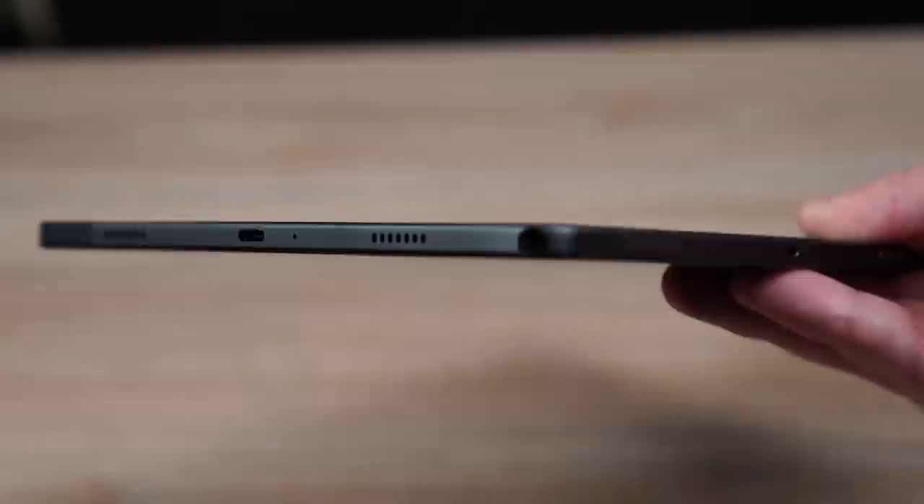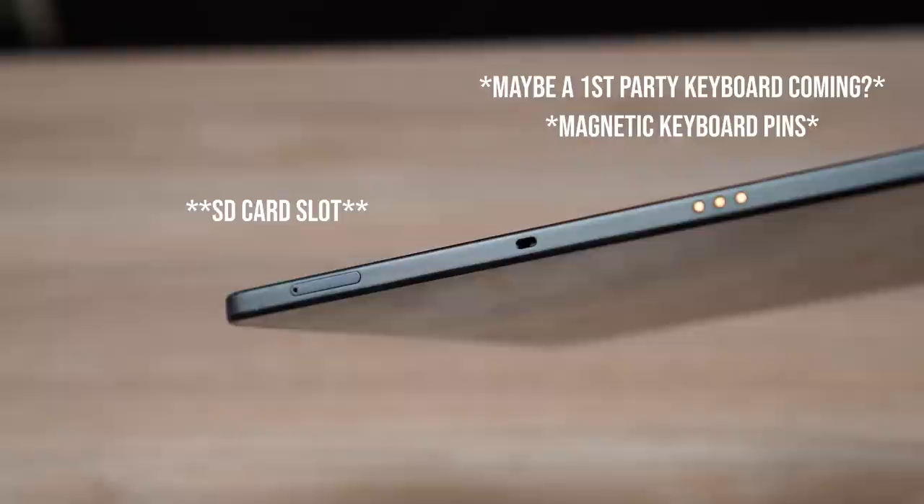This tablet does have Samsung DeX, but the USB-C port is USB-C 2.0, so you cannot connect a monitor using a USB-C hub and HDMI cable. It might work with some type of MHL connection, but that's a workaround and hasn't been tested. Unfortunately, it doesn't support the later USB-C version needed for direct monitor connectivity.